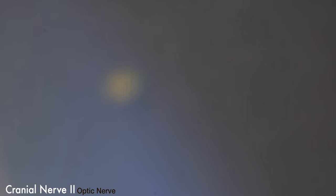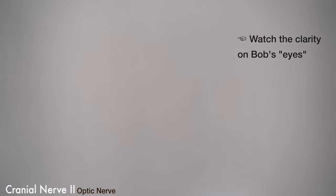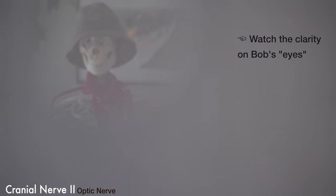Rather than just looking at the table, let's try something more interesting. If we take the piece of paper and look through that hole, we can see that Bob's eyes become much, much closer into focus.